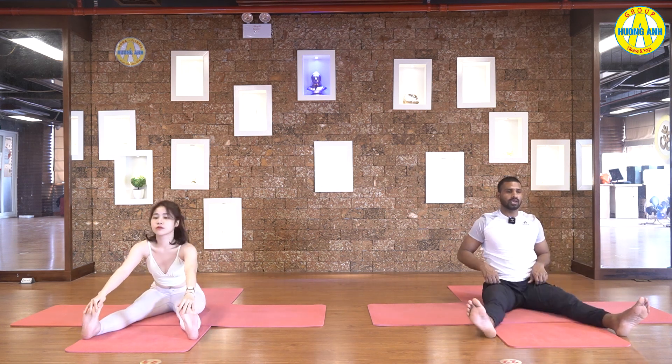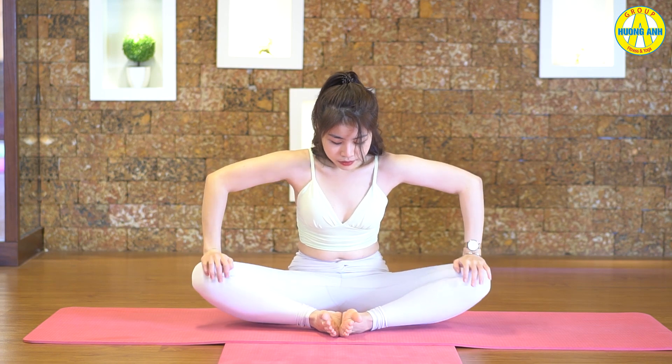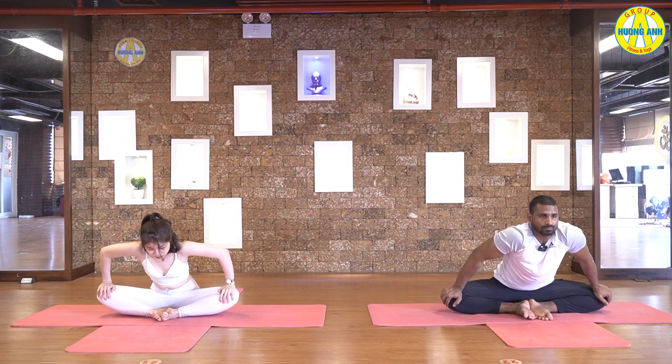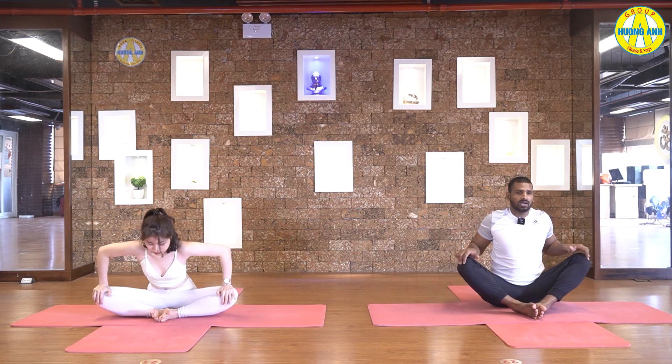Inhale, come up. And bend your legs. Come to the butterfly. Breathe normal. Swing your knees. Pull your legs in. Take your hands on knee and still swing your knees, try to press down. Stretch your hip lines. Now, press your knees down and try to lift your hips up. And hips down. Lift your knees up. Do continuous. Hips down, knees down, knees up, hips up. Stretch your lower back.